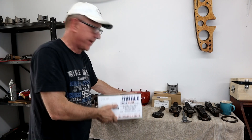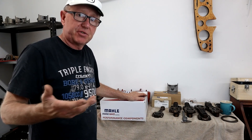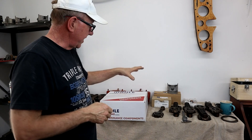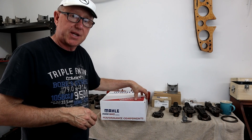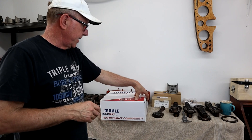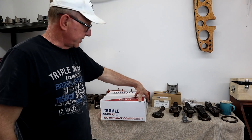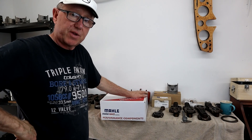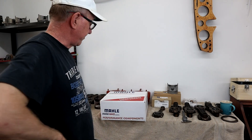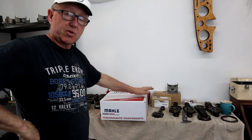For full disclosure on pricing: there's a $500 deposit to get the machining process started and show you're serious, and the total bill — shipped and everything — came to about $1,840. That's the total, including the deposit. So for just under $2,000, you get a set of eight 6.3 pistons with wrist pins and brand new rings. I think that's a great deal.